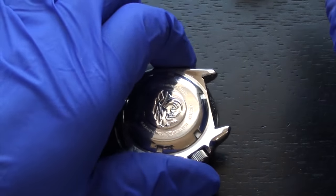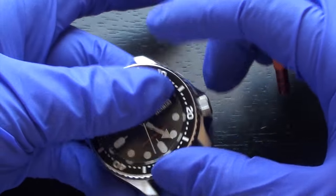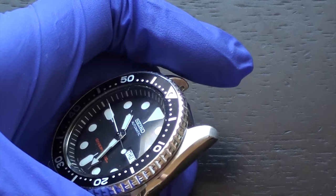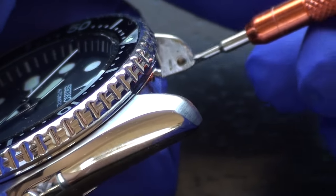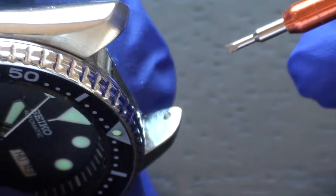And now you have completely and successfully removed the band from your watch. So here is what your watch looks like without the band — this is the SKX-7 without the watch band on it. If you look at the lugs, there are holes and that's where your spring bar basically fits into. There's one for each side of each lug.